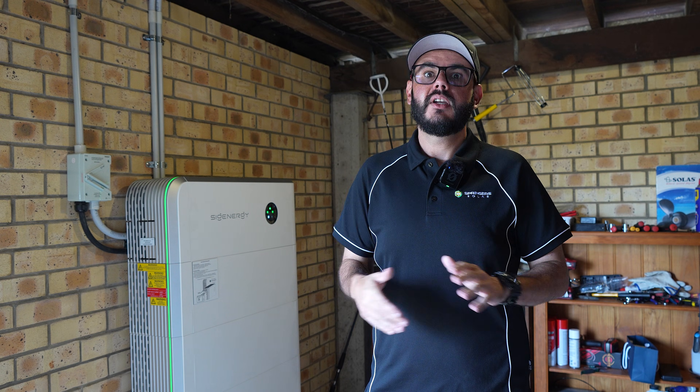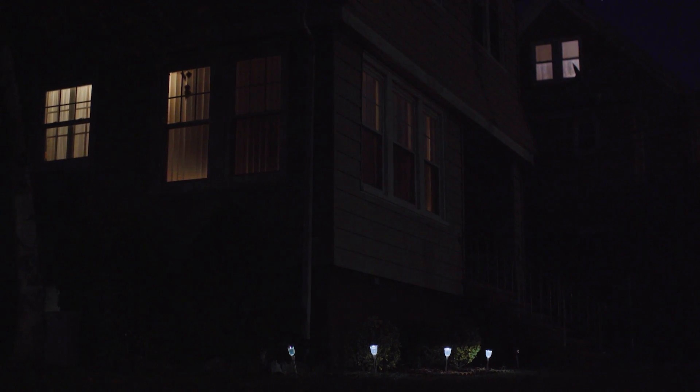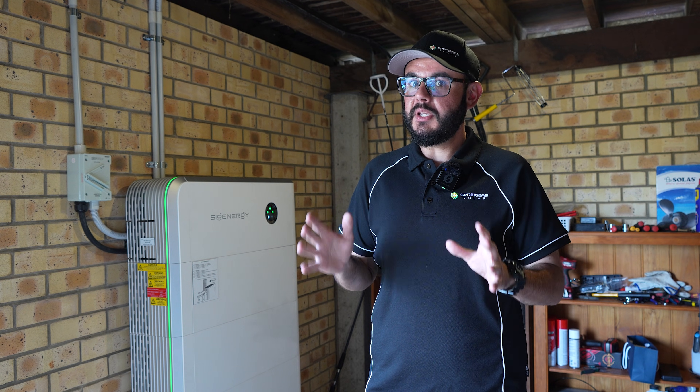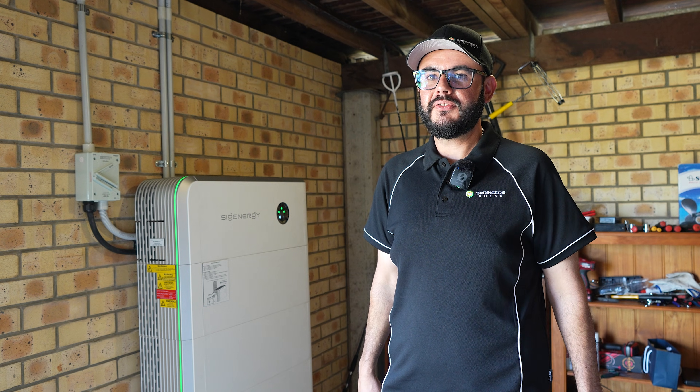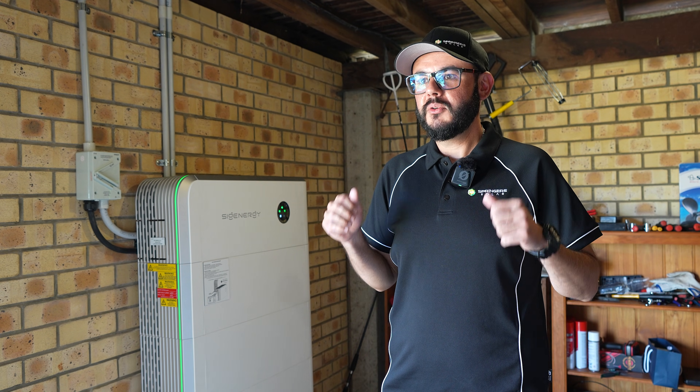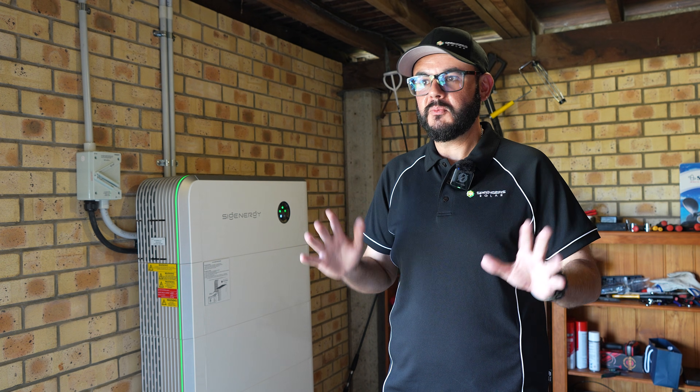So we've gone through the settings and made sure our reserve capacity is up there, but say you've been unlucky enough to get caught in a blackout but lucky enough to already have a SIG Energy battery. To make sure you last as long as possible during that blackout period, first things first: turn off your big power consumers — air conditioning, washers, dryers, and EVs if you've got one — make sure none of those are running on your backup circuit. Once everything is turned off and the essentials are running, it's time to sit back, relax, watch some TV, and jump on the computer knowing that you're set up and still going to be comfortable.